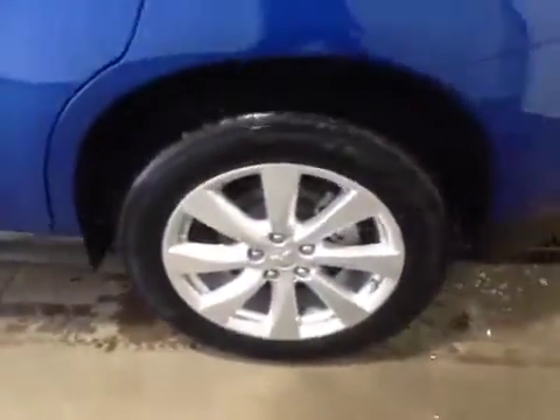In the back we have your 18 inch all season alloy wheels. Decent sized space, but if you do need more room these seats do fold down. You also still have your mats in the original packaging, and just underneath is your spare tire and jack.